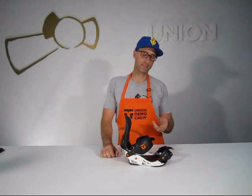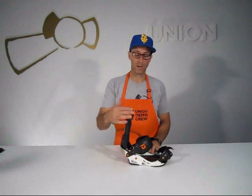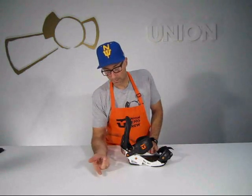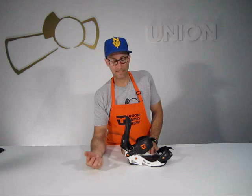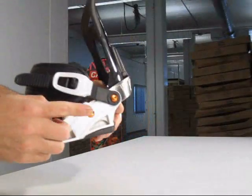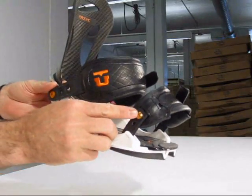Three position adjust ankle strap with three different densities of EVA throughout. We lose the quick adjust here because we're trying to make the lightest binding out there — less moving parts, less parts equals less weight. In all our other bindings we use 8.8 grade steel throughout on all hardware. In the MC we take a chunk of aluminum and machine it down into the hardware we need, cutting the weight down in half.